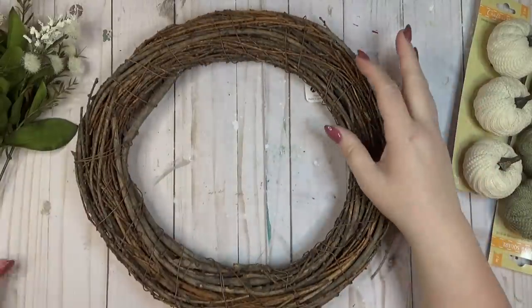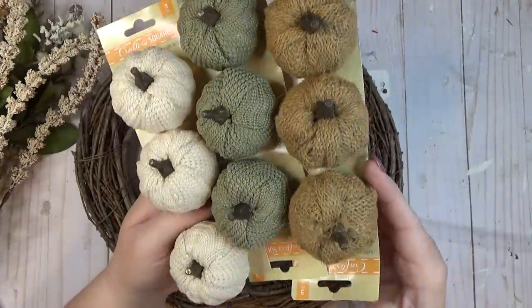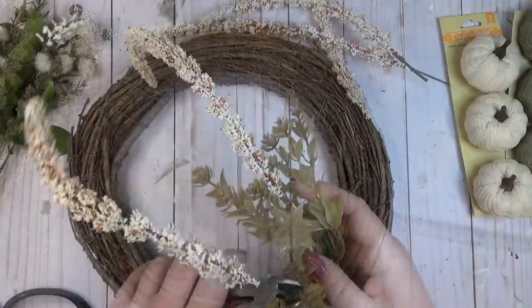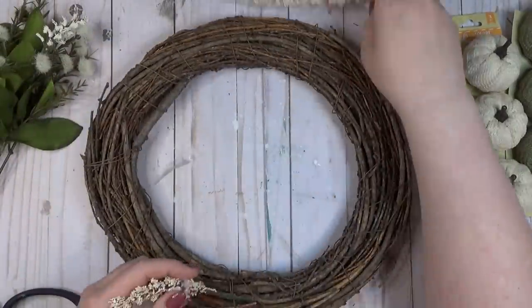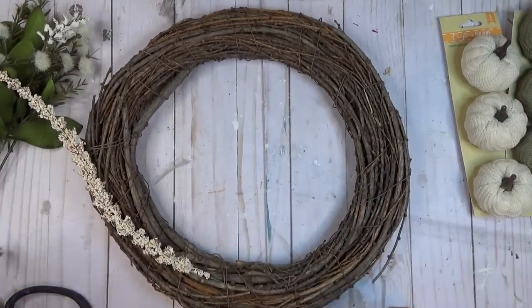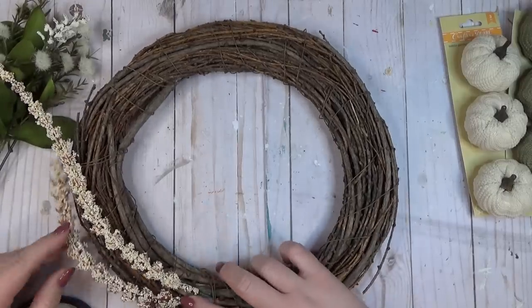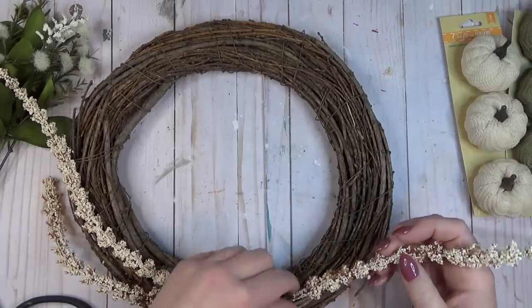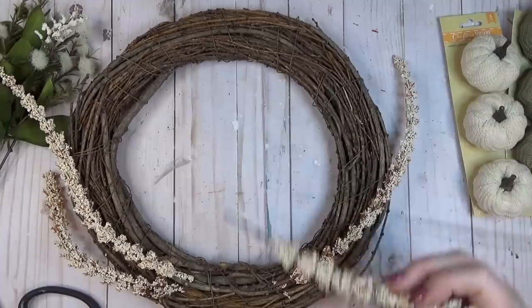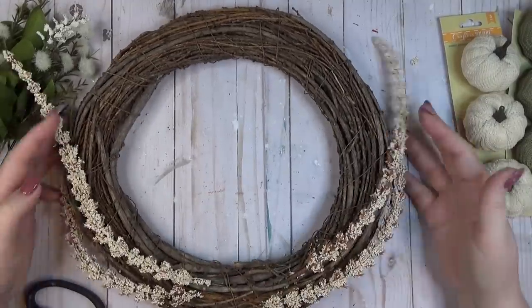I love how grapevine wreaths look for any season, but especially for fall. These sweater pumpkins from the Dollar Tree are so cute and I knew they would look great on a wreath. I started with a floral pick from the Dollar Tree, cut some of the longer pieces off, and tucked it into the grapevine wreath on either side of the center bottom. I really like that with grapevine wreaths I don't usually need hot glue — I can just tuck or tie things in, then take it apart and reuse it for another season.